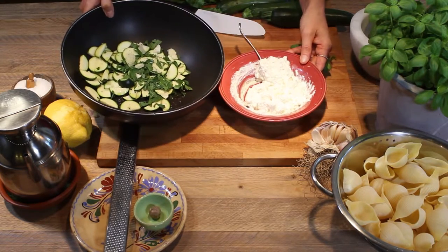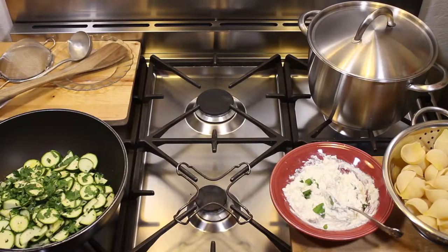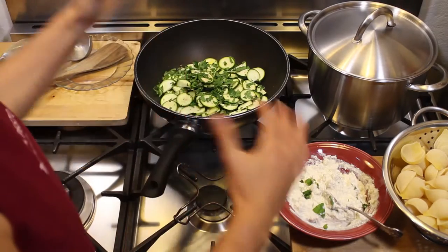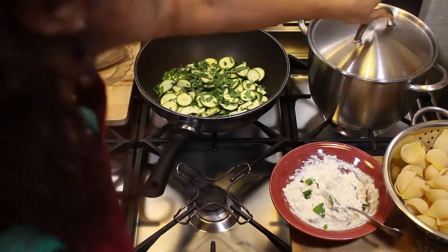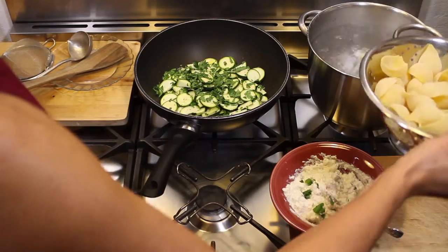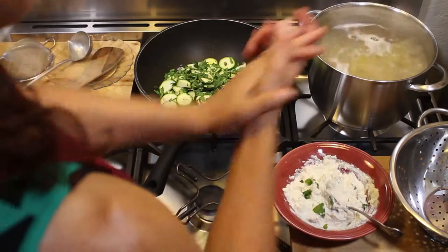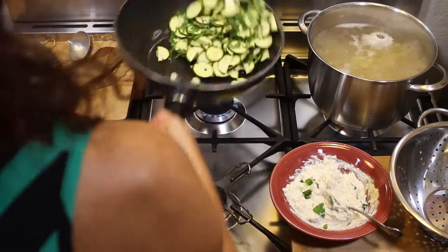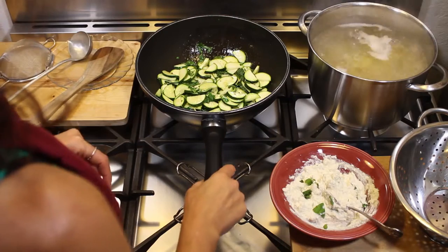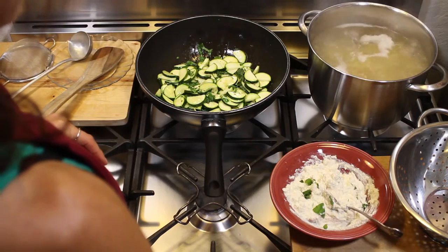So first we're going to sauté the zucchini, and after that we're going to add our ricotta to them. Now we're going to sauté our zucchini on medium heat. Here is the ricotta, and here is the pasta — the shell shape we call in Italian conchiglioni. Here is a bowl of salted water and we're going to start to cook our pasta. While the pasta cooks, we're sautéing the zucchini in olive oil, garlic, salt, pepper, and flat leaf parsley — about 5 to 8 minutes maximum.